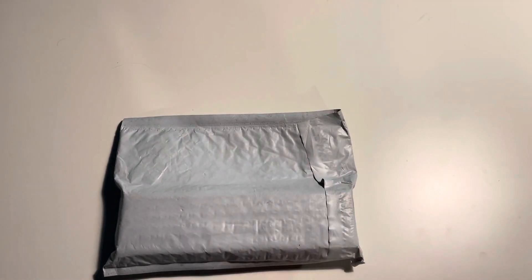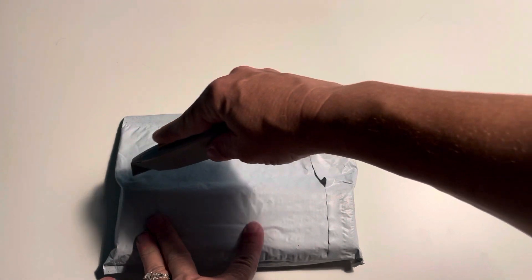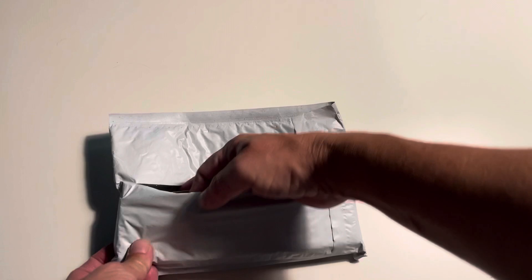We have an unboxing from Lazen Lathe Works and I'm super, uber excited. I always am. It's hard to contain myself sometimes, but there is one of these pens especially that I'm just dying to see. I can't wait.